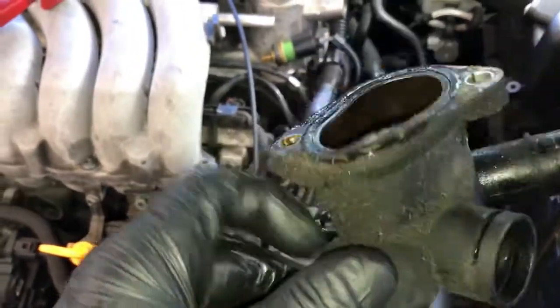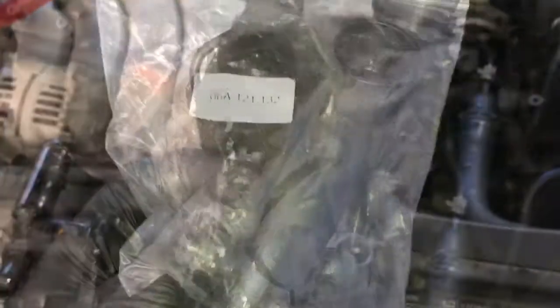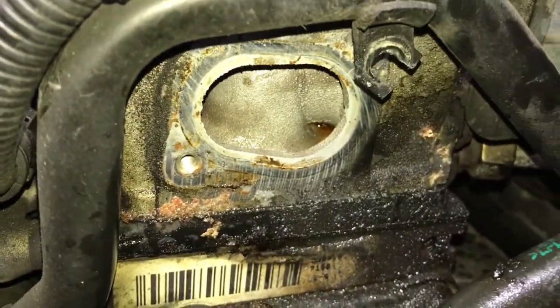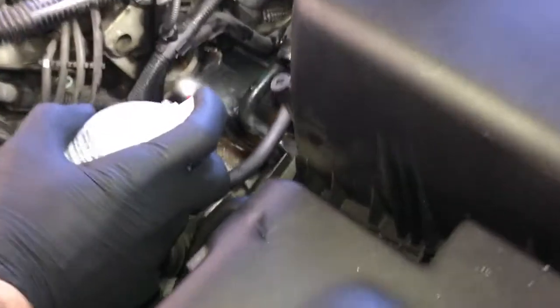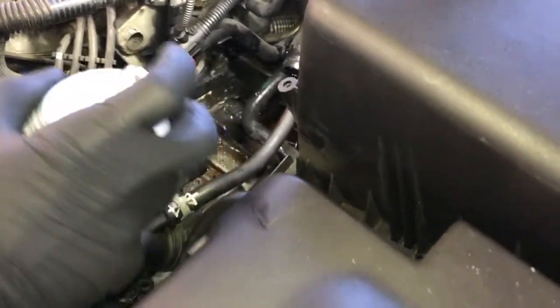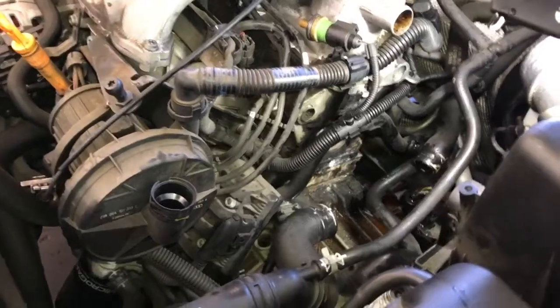Now that the housing is off, you can see how the seal has swollen from contact with oil. We're going to install a brand new housing. Before installing it, clean up the mating surface on the cylinder head using brake clean, rags, and razor blades. Wash off all the old oil that has leaked down in here — make sure you get rid of all that oil residue so your new seal doesn't swell up and leak.